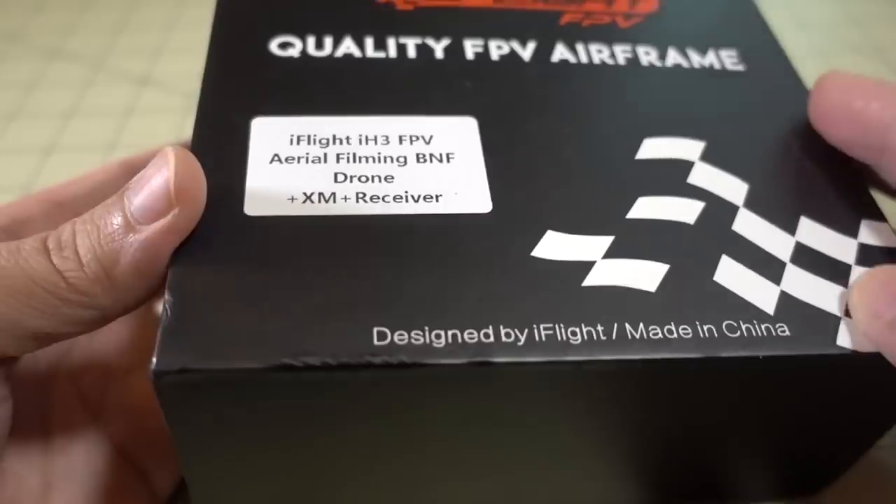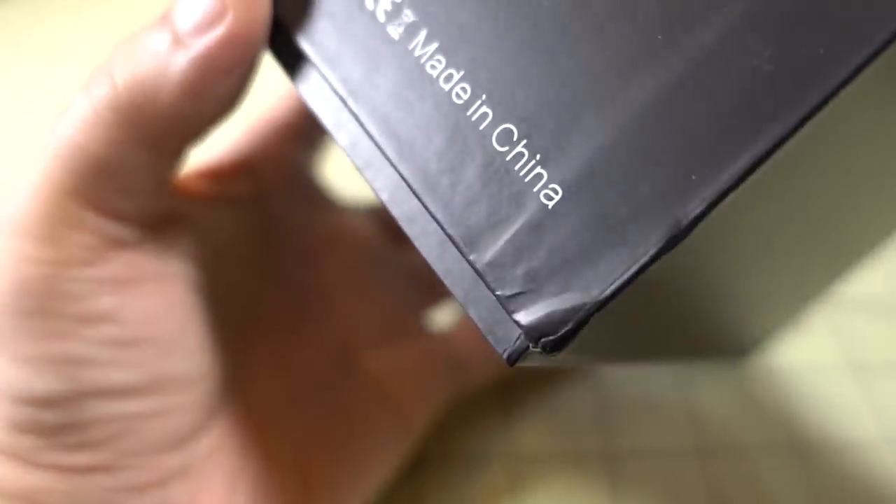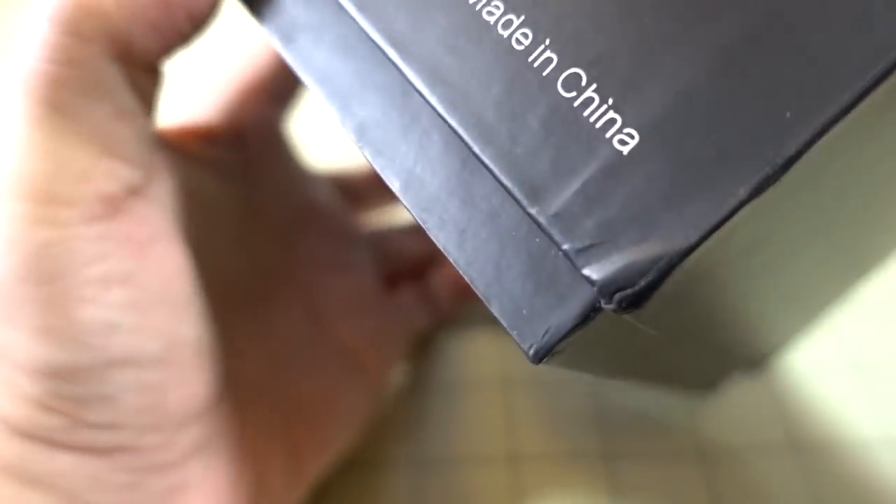As you guys know, I already did a review and build on just the frame — I did my own custom build. This is the one that you can get from Banggood, and I think this one comes with 1106 motors.